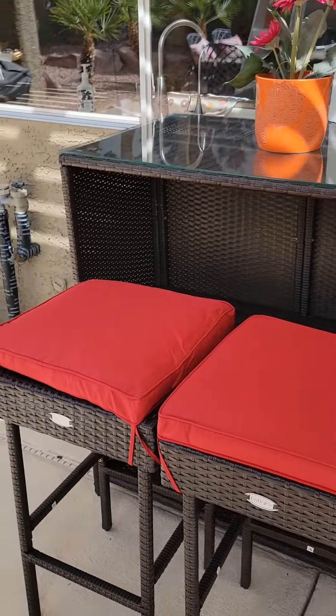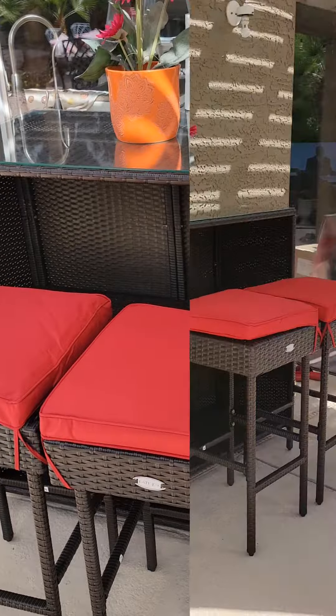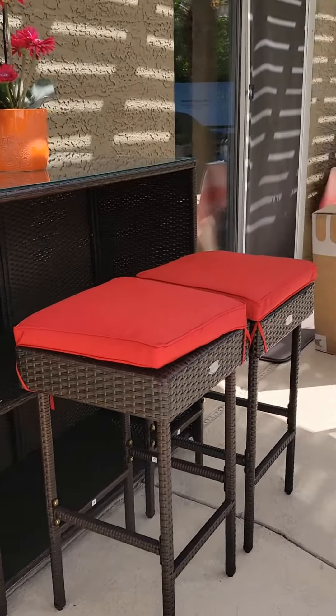Here it goes, I just finished my bar table set. And more to assemble.